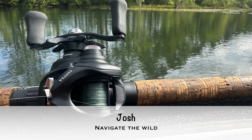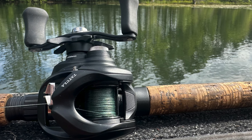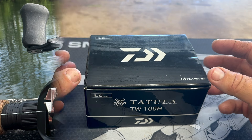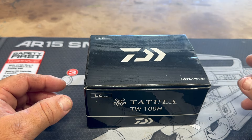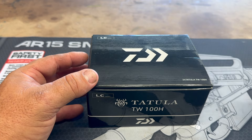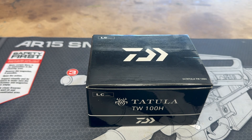All the way from the land of the rising sun, the Daiwa Tatula 100H. There are, from what I understand, three models of this reel: the 100, the 150, and the 200. This is the updated version — I think they said the 2024 version — and we're going to check it out.